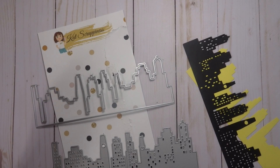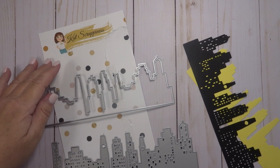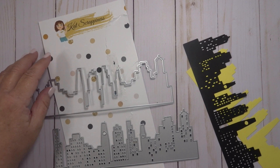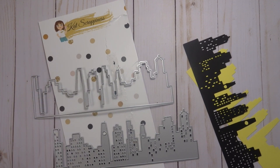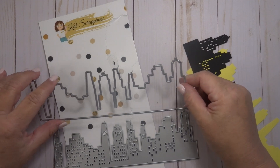Hi, this is Lisa with the Kat Scrappiness Design Team. In this video I am introducing the Cityscape slimline dies. These dies are just another one in this series of slimline dies that Kat offers in her shop. These are perfect for making slimline cards and I think you're really going to enjoy this die.